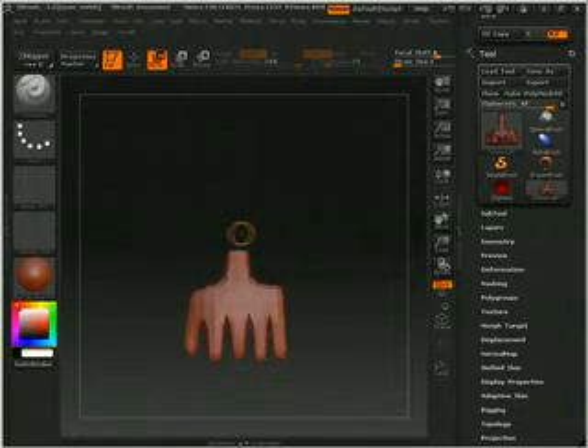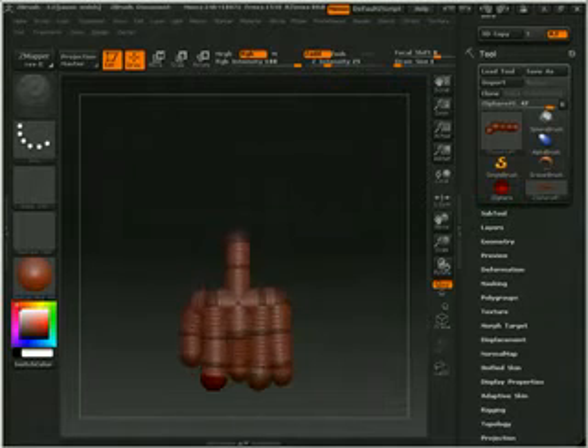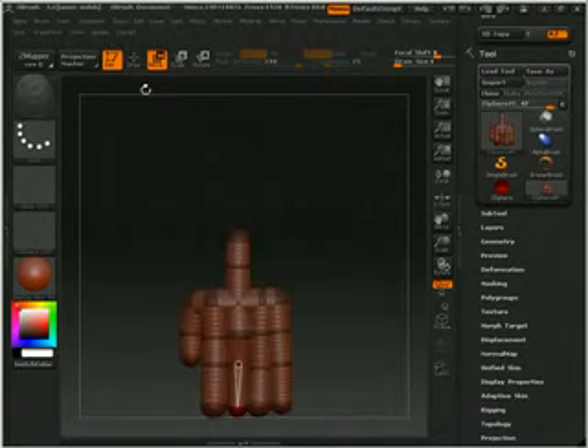Usually you can't develop a hand so perfect in Z-Sphere mode. Usually after the fact you get the topology laid out just right. This has got pretty good topology as far as that goes, because when you make an adapted skin, that is when the time comes where you actually mess around with it enough to get the form of a hand. Just make sure you get the topology of a hand first, and the rest should be easy for you later on.